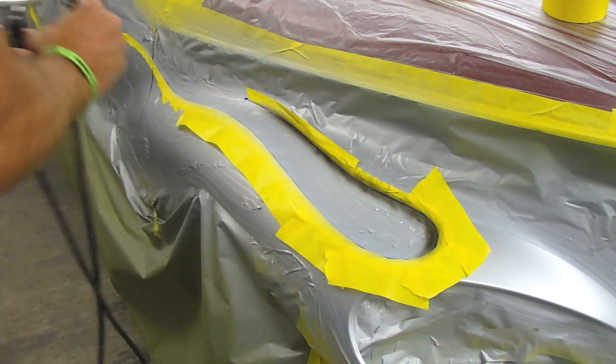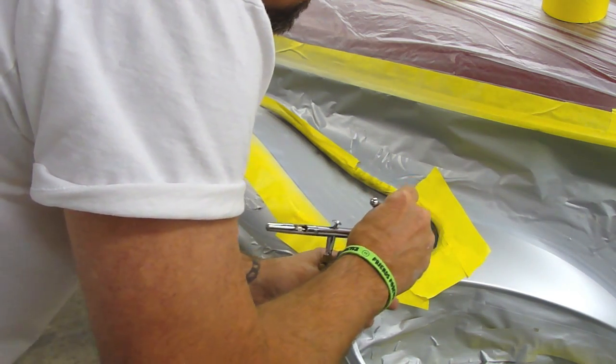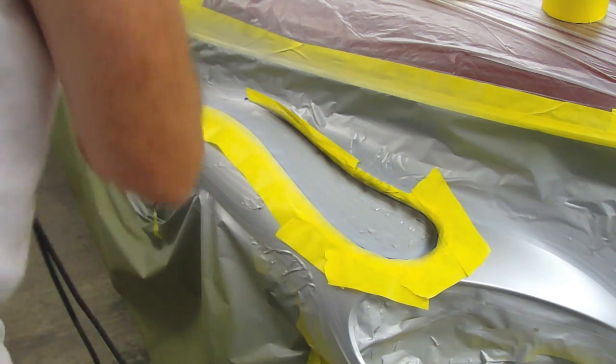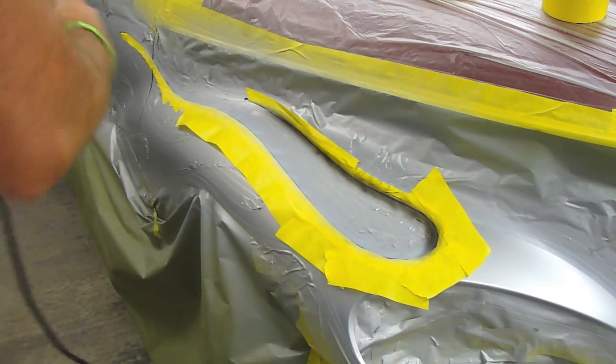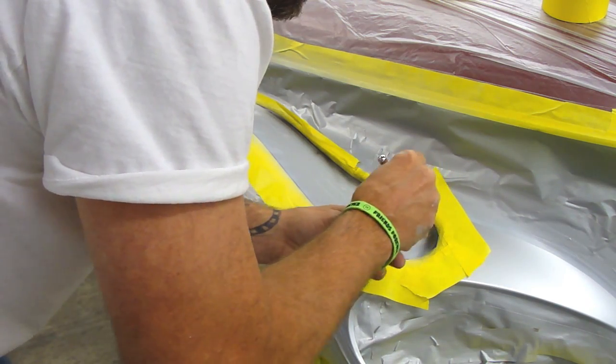Blend a little bit of white back into it, and then just a little bit of black over, so there's that transition look.